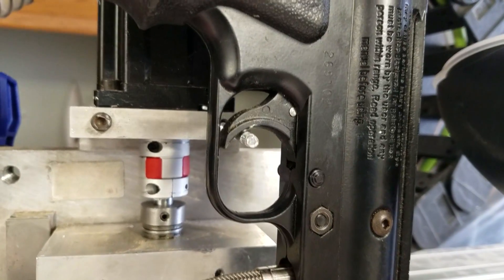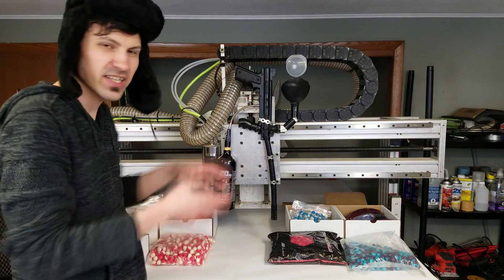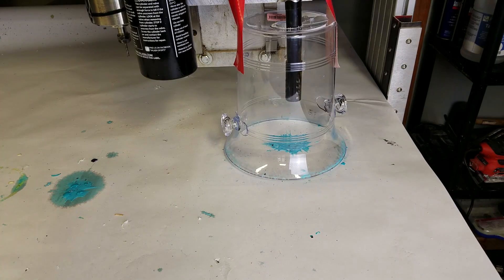I've modified the hopper feed system. A piece of threaded rod passes through the trigger — when the Z axis moves the gun down, it will pull the trigger. All I have to do is program this machine to move around drilling holes. As it moves down to drill a hole, it'll pull the trigger, then move back up and move on to the next hole.